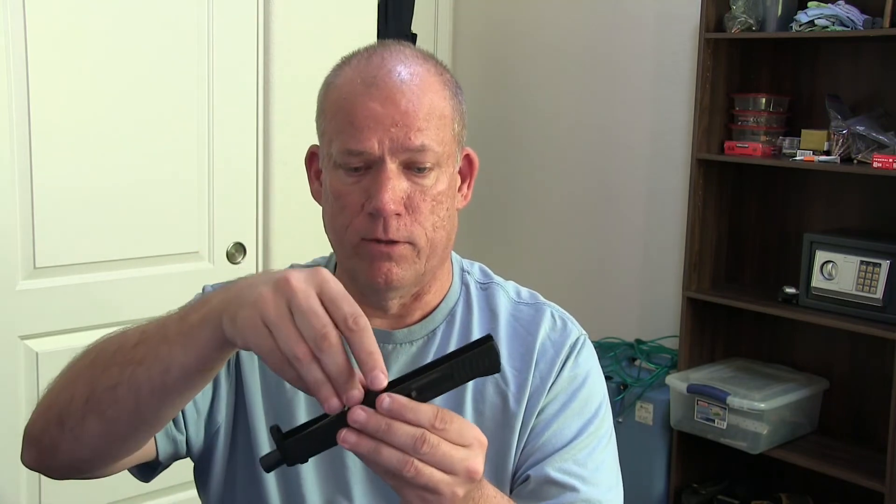The guide rod appears to me to be a two-piece — I think the outer bigger part is plastic and then this part is metal. And it's a barrel, best I can tell. The barrel just slides right out, like most of them do. It's just a standard lockup barrel.